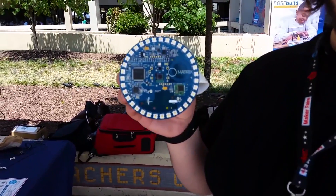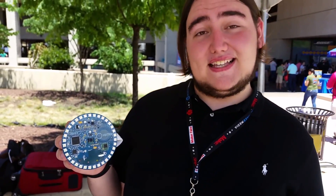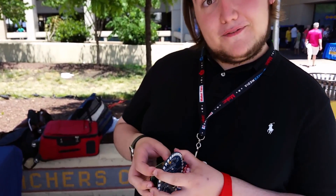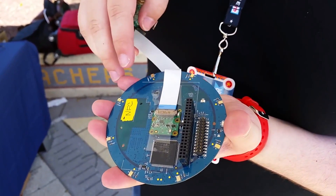Right here we have our device called the Matrix Creator. It's a Raspberry Pi shield that has over 15 sensors in it — an accelerometer, a gyroscope, a magnetometer, UV, IR, and an 8-microphone array right here on the back. All these little bronze things.